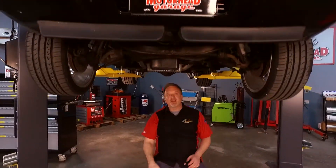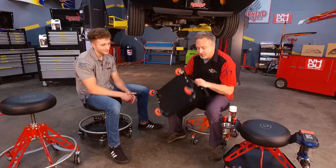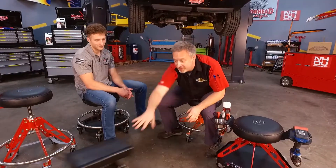Welcome to another edition of Motorhead Garage presented by NHOU Protective Coatings. Now if you work under vehicles or around vehicles, you've no doubt seen one of these — and it's garbage. It's top-heavy. If you roll over something with these little casters, you're going right over. Trust me, I have done it. So get rid of that thing.